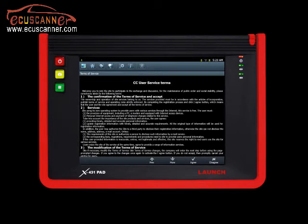Next, you will see the Terms of Service. After reading, click Agree to proceed to the next step.